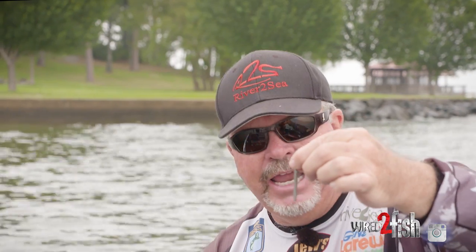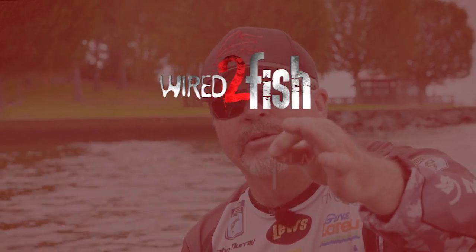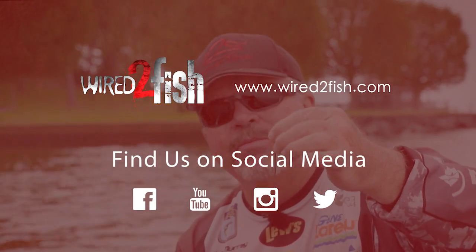I always go with tungsten. I keep a couple different basic designs and I think it's just about matching what conditions you're going to be fishing. They make a drop shot weight for it.